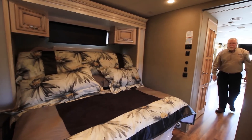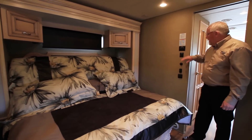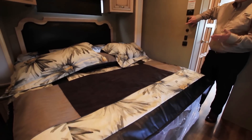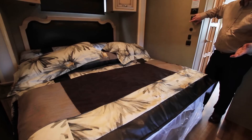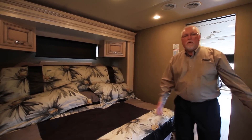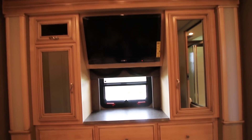Coming back into the bedroom, I'm going to show you another invention from Newmar. The bed can be put down into a flat position or up in the raised position — nice for watching TV. The main benefit is that it gives you a lot more room when walking through the hallway back to the rear bathroom. You also get a much better view with the Sony TV in this bedroom setup.